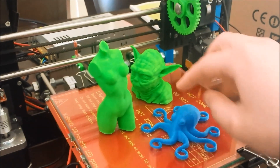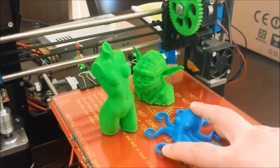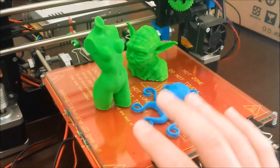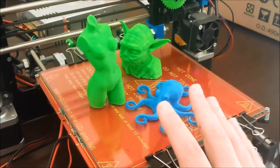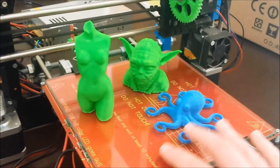I did have one of the tentacles lift halfway through this print. I'll be looking at ways to rectify the glass bed with hairspray not being enough for larger prints. It's perfect for smaller-based prints, but anything large like this octopus or the LCD cover tends to want to warp. I'll be covering that in a future video.